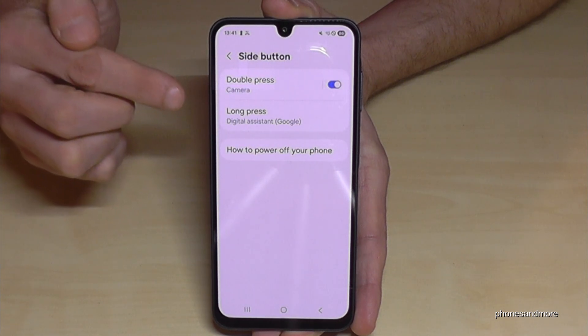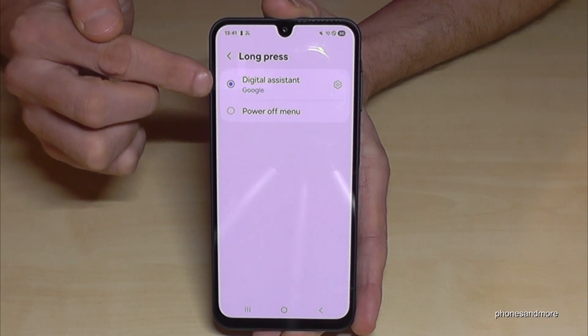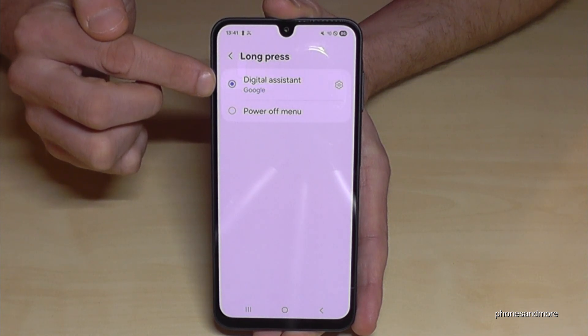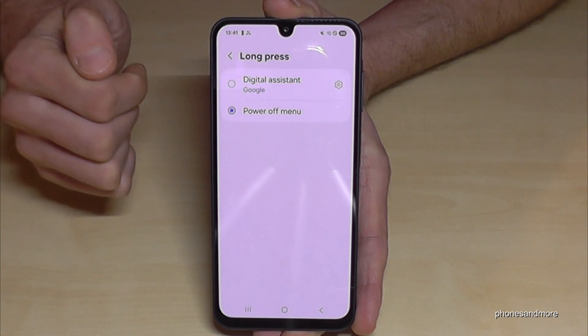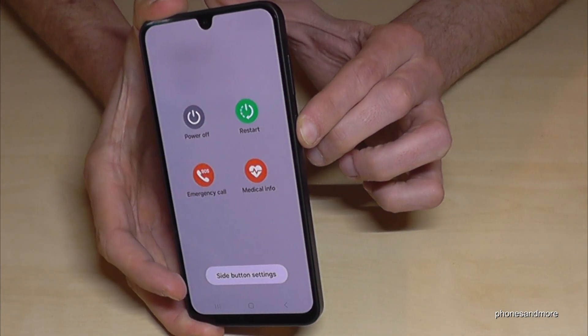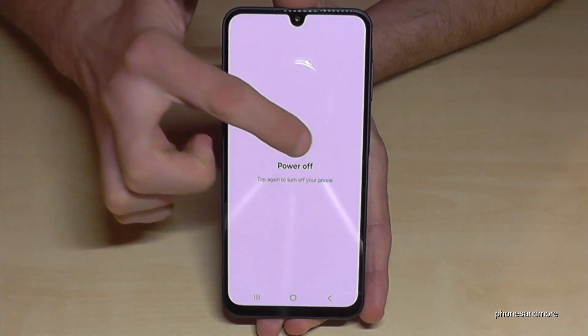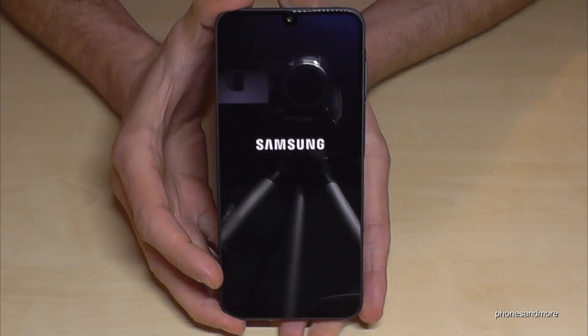Here you can choose what should happen if you long press the side button. Right now you are waking up Gemini, but we want to have the power off menu again. Select that option, and then whenever you long press the power button, you are back at the power menu. Confirm power off, then confirm again, and the phone will turn off.